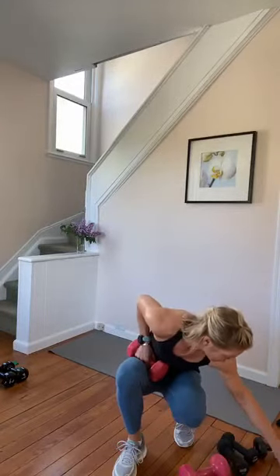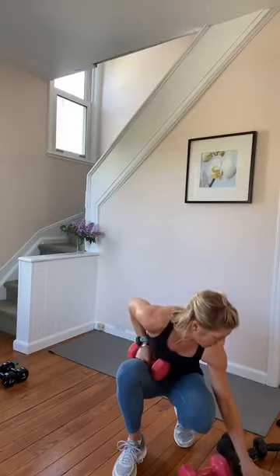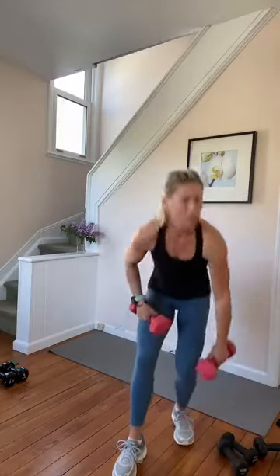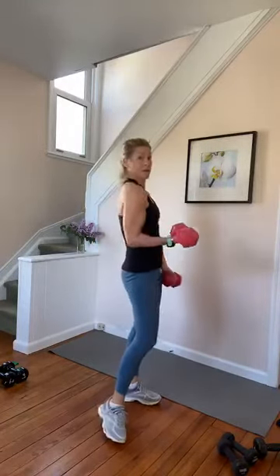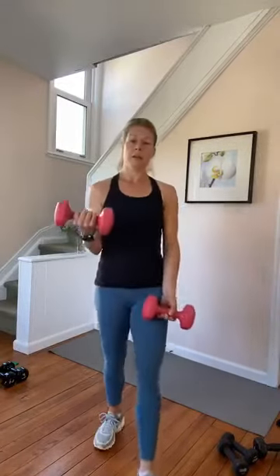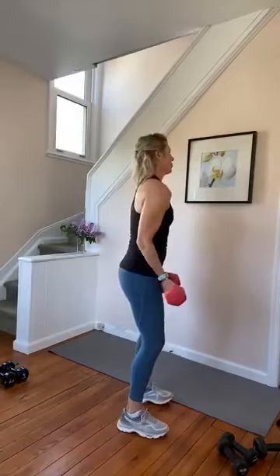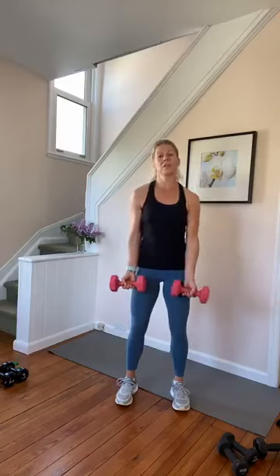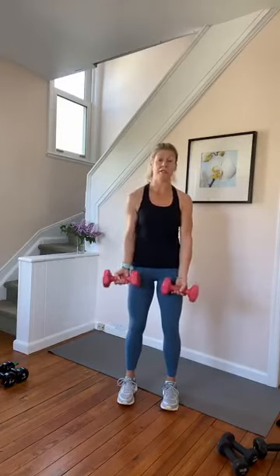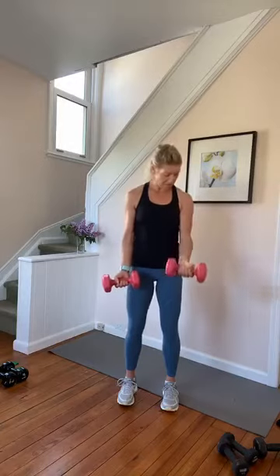Alright, biceps. Palms up. We're going to start with alternating half curls — outside arm. Half curls, here we go. Half, release, half. Halfway, up, half. As you lift halfway, track that bicep into the rib cage. Feet are hip width, knees are soft, navel in. I just caught myself resting my hand on my thigh — don't do that, don't rest it. Just hover right above the thigh.